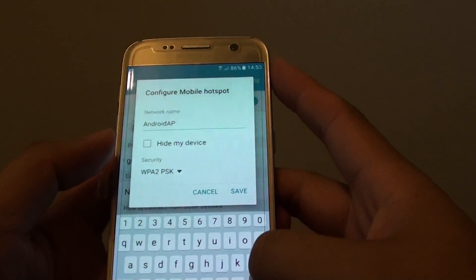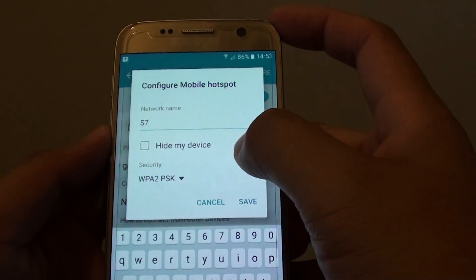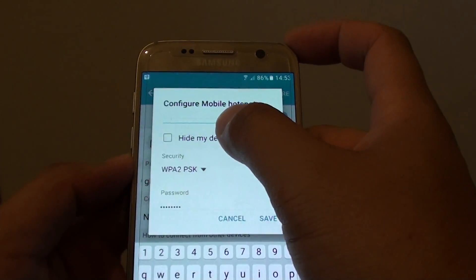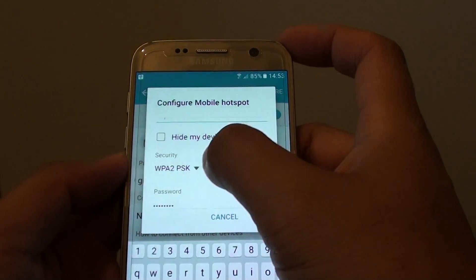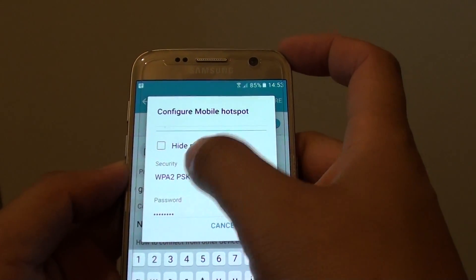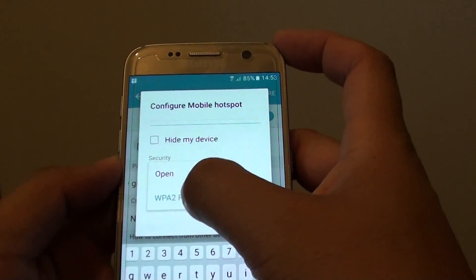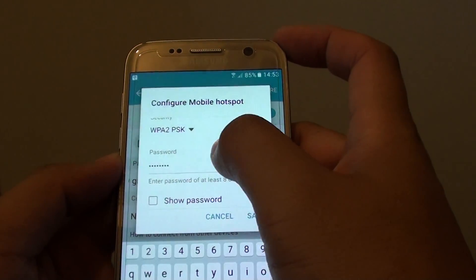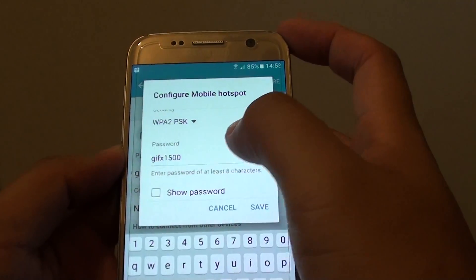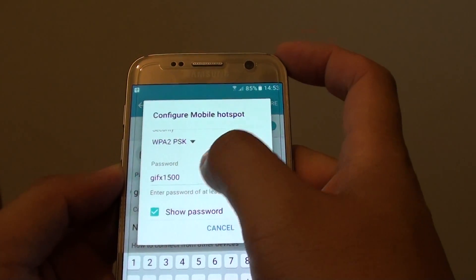From here you can set up the name — you can change your name to whatever you like. You can also choose to hide your device if you wanted to, so only you know the device. You can tap on the security type and choose open security or WPA2. From here you can also set the password — tap in the preferred password. If you tap on the show password checkbox, you can also see the password that you put in.